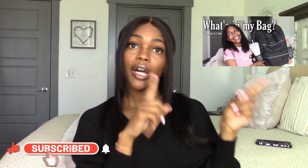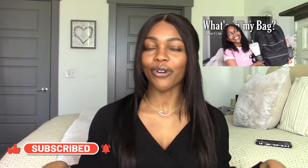Hey blessed family, it's your girl Bella, welcome back to my channel. Today I'm going to be showing you all what is inside of my everyday purse. I recently filmed a what's in my work bag video, which I'll link up in the cards and down below. You all really enjoyed that video, so I decided why not show you all what's in my purse. I literally just have it in its normal state — whatever is in here is in here.